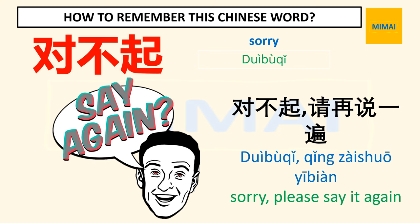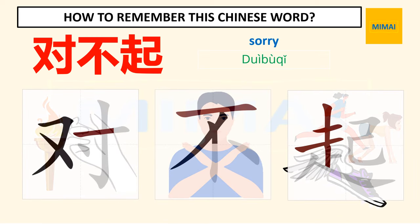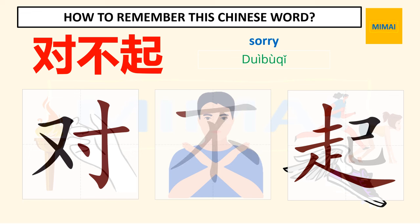Here is an example for this word: 对不起，请再说一遍 — Sorry, please say it again. To remember this word, listen and write after that: Sorry.